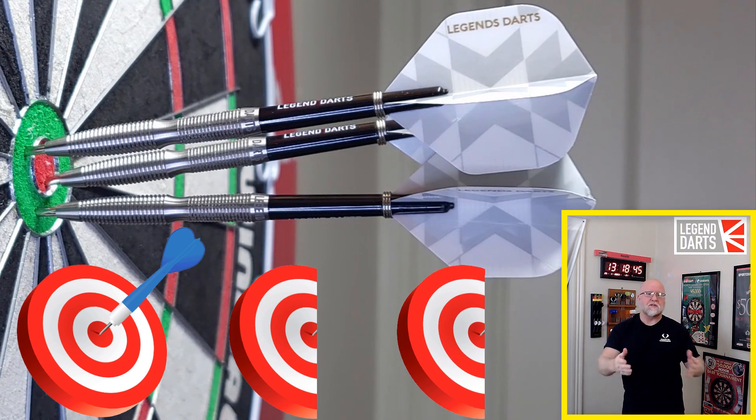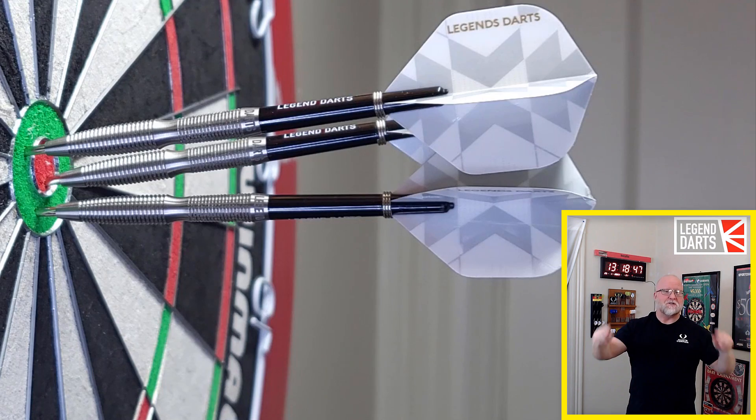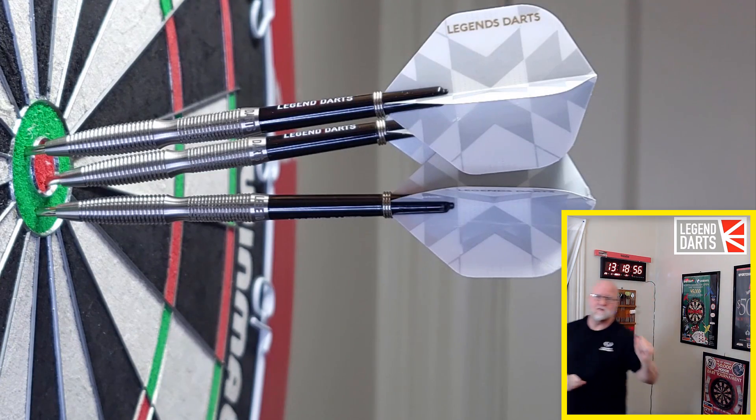I'd have been here all day trying to replicate Simon's 150 checkout. Ready for this one? The Legend Darts Pro Series V10 Darts Review begins right now, aka Simon Whitlock's. Here we go.